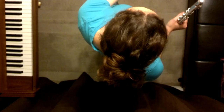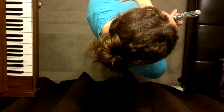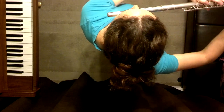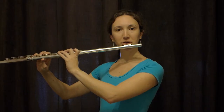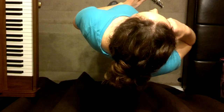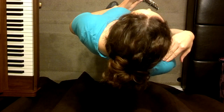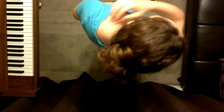Then my head turns left towards the stand and I bring my flute to my head. Be very careful not to bring your head to your flute because then you'll misalign your head. The head is very heavy — it's as heavy as a bowling ball. If it's not in line with your shoulders it can stress these muscles quite a bit and you'll have big problems.